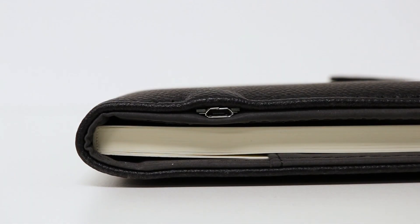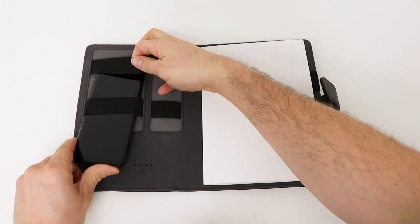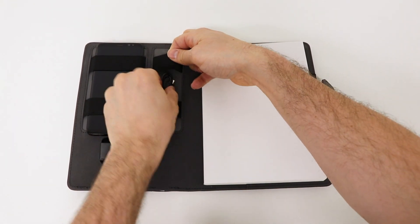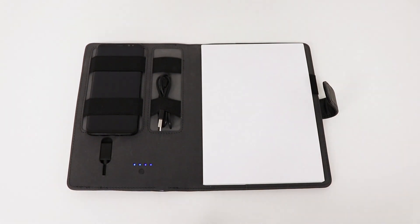The built-in power bank means that you can charge your devices while you work or even while you're on the go. The cover has elastic loops to keep your phone and cable in place, as well as a USB port to charge your device and LED indicators so that you know how much charge the 5000mAh power bank has remaining.